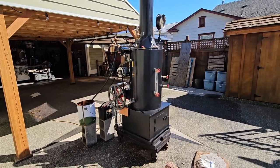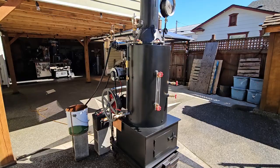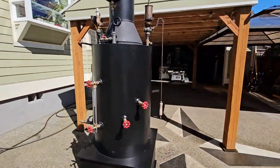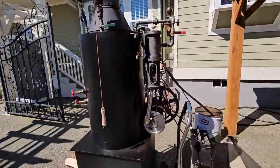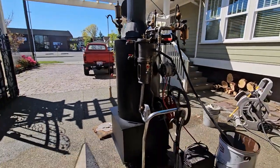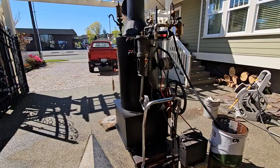Alright, here's my next boiler and engine combination. It's one of my 20-inch boilers. It has an engine mounted on the back of it the way the old-timers did it. This is a 3 horsepower steam engine and it's driving an alternator, a 90 amp alternator.